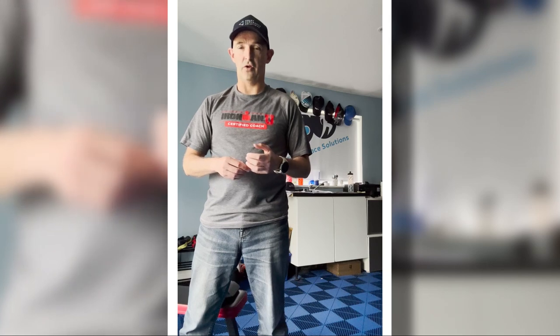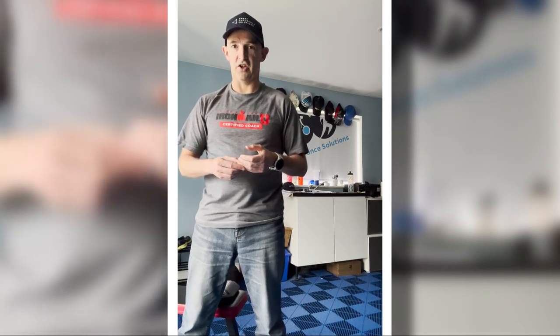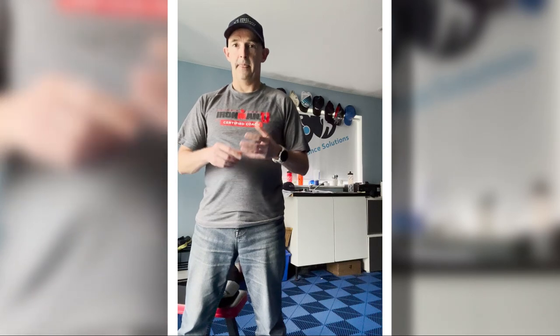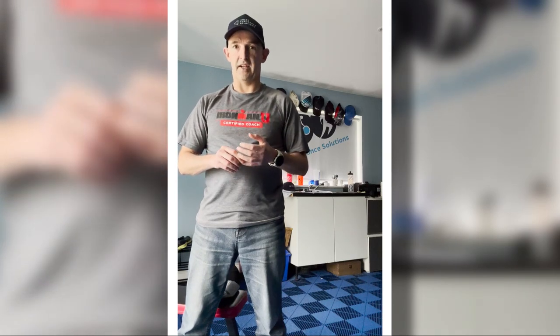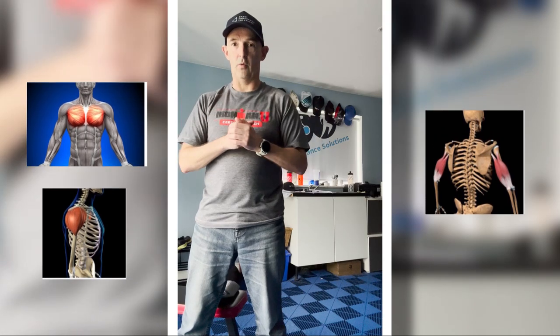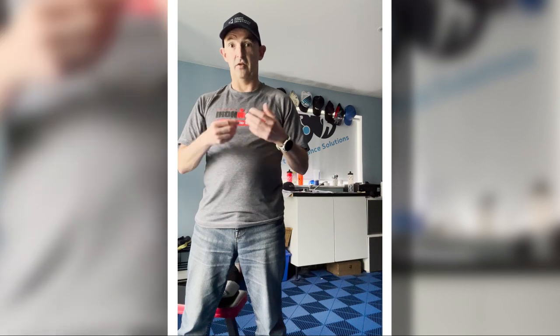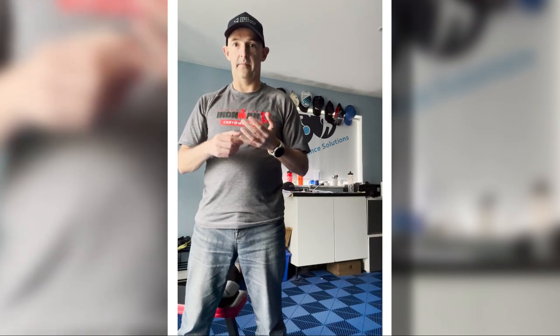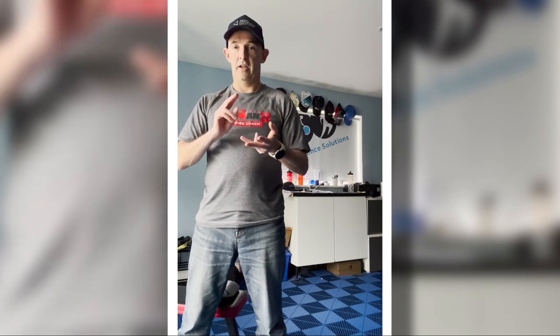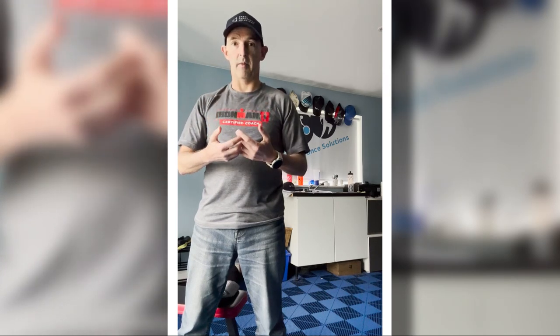Hi guys, Coach Steve here with a short video on how to do the dumbbell pullover exercise in your strength and conditioning plan. Dumbbell pullovers are great as they target your pecs primarily, but also your triceps and lats as well, making it a good substitute for the lat pulldown, tricep dips, etc. — really good for building up those key swim muscles.